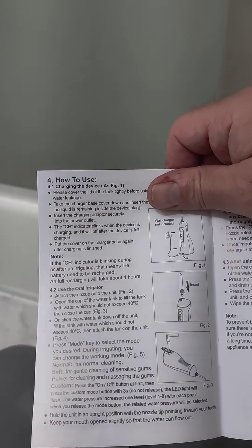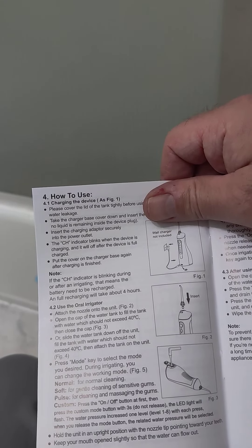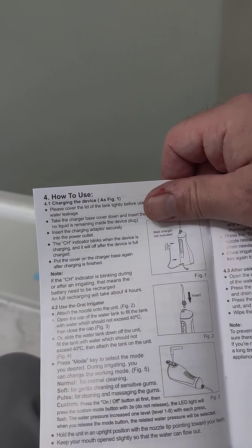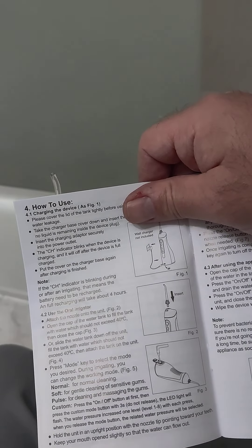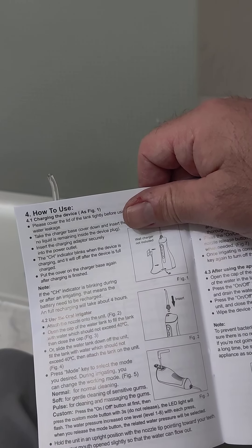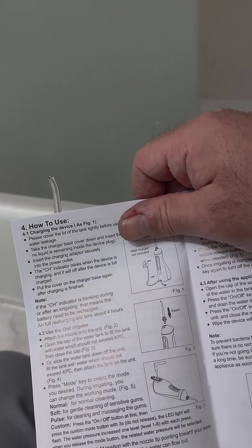Here you can see the directions: open the cap, fill the water tank, close it — or slide it down the tank. And normal for normal cleaning, soft for gentle cleaning, pulse for massaging cleaning.